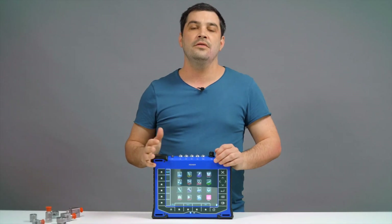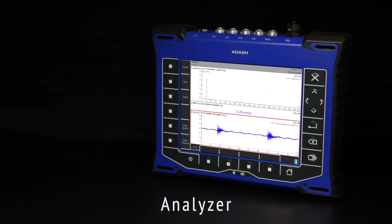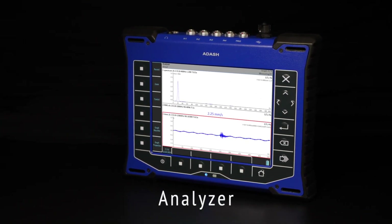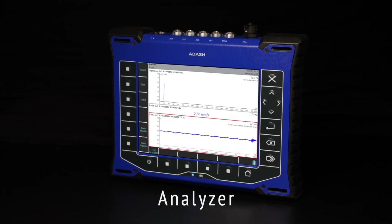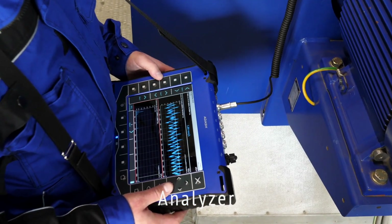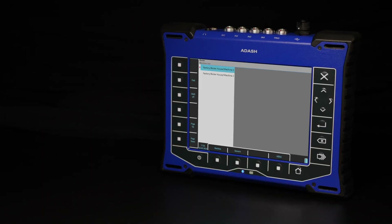Let's take a brief look at all VA5 Pro measurement modes. The analyzer enables you to measure any type of customized measurement, from simple overall vibration values through FFTs and time signals, up to more advanced tasks with proximity probes such as orbits, centerlines, and ATC.